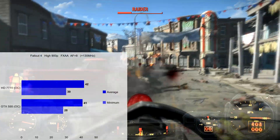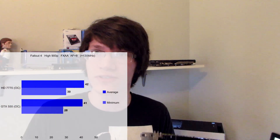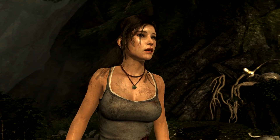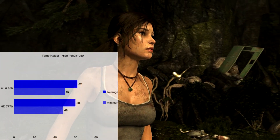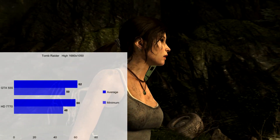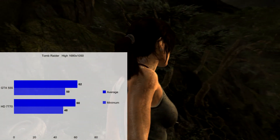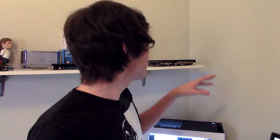So that's one major point for the 7770, and the winner of these is going into the next build — which you'll see probably next video or so. Now we're testing Tomb Raider on high settings at 1680 by 1050, because that's the resolution the 550 Ti was aimed for when it came out. This game is where the 555 beats the 7770, even though it's just a couple frames per second, which is actually really weird because Tomb Raider is an AMD Gaming Evolved title. Usually AMD cards do better on their games, and NVIDIA cards do better on Gameworks titles.